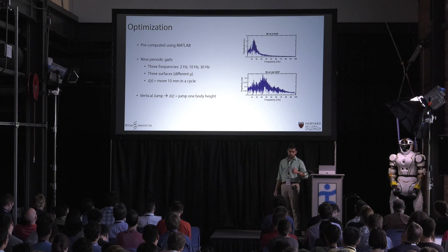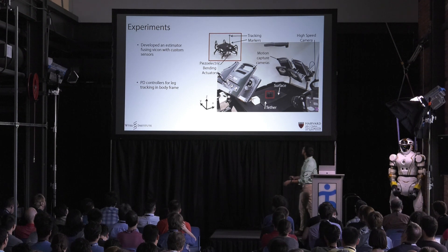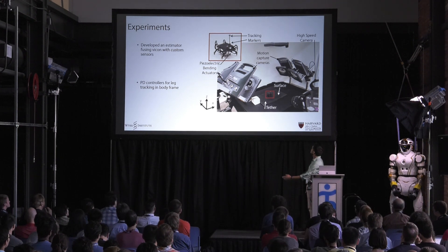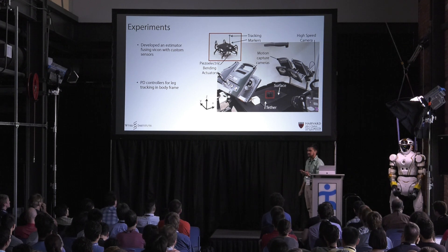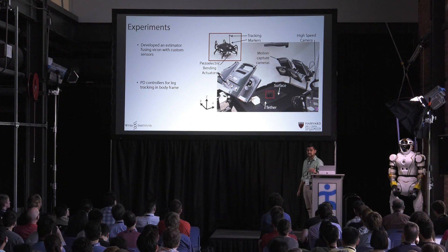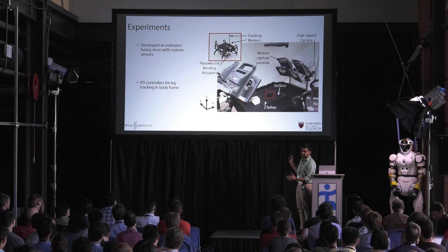We also use this framework to plan a vertical jump of about one body height. We evaluate all of these on the robot in this locomotion arena. We use Vicon cameras, and I had to develop a little estimator because the latency on the Vicon is a little too much. So I fuse it with some sensors to get low latency estimates of the leg and body positions. The tracking is simply done using PD controllers that track the leg position in the body frame.